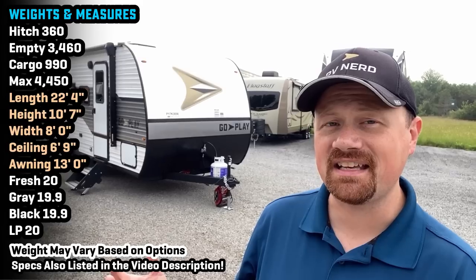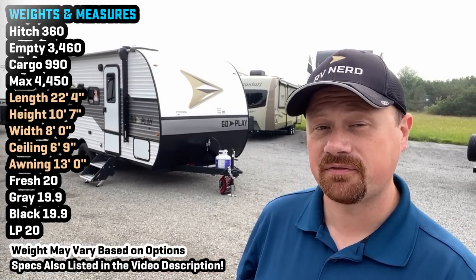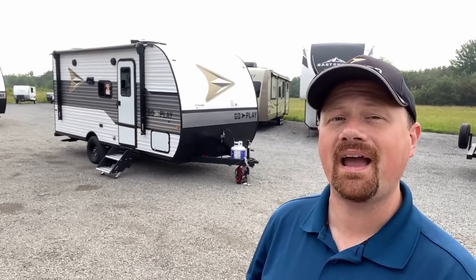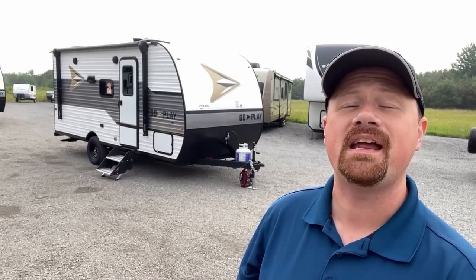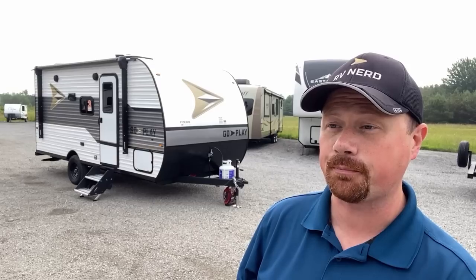Hello and welcome back everybody. I'm Josh the RV Nerd, and I'll be your guide today as we go through our GoPlay 19BH from Wayfinder RV — basically our own exclusive company where we are revamping the way that RVs can be manufactured, represented, and sold to customers.